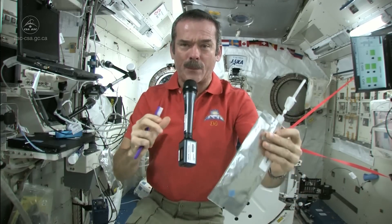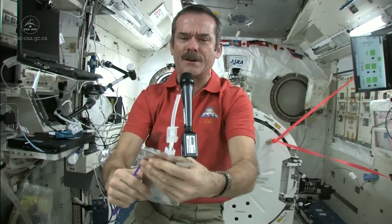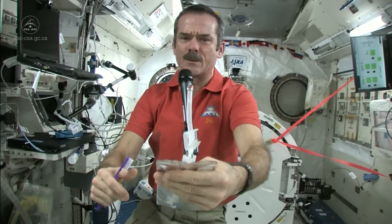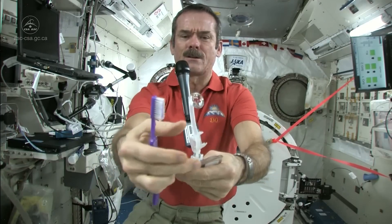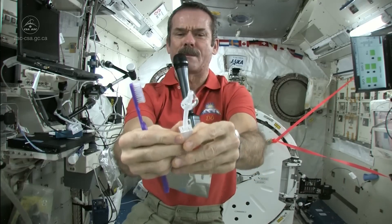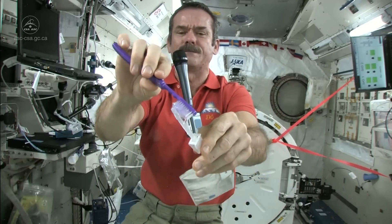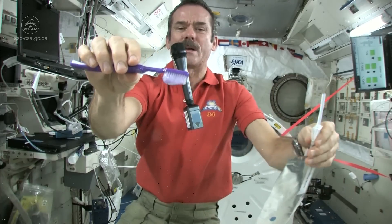So first, we just fill up a water bag with water, and this is what we're going to put on our toothpaste. Let me get a ball of water here. There's a nice ball of water floating on the end. Shut off the straw very carefully. Get my toothbrush wet — toothbrushes soak up water nicely. So now I have a nice wet toothbrush.